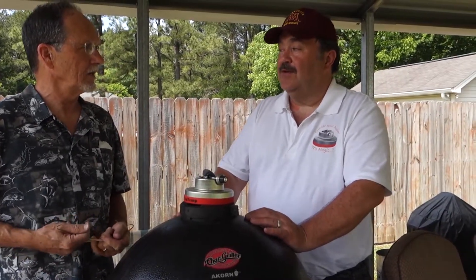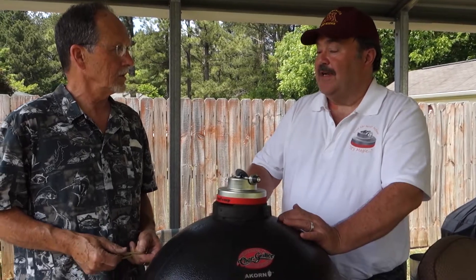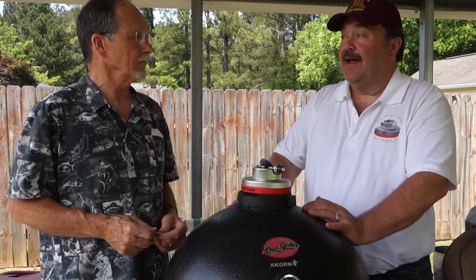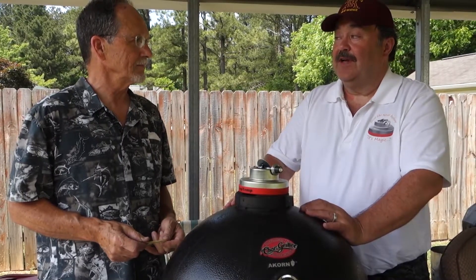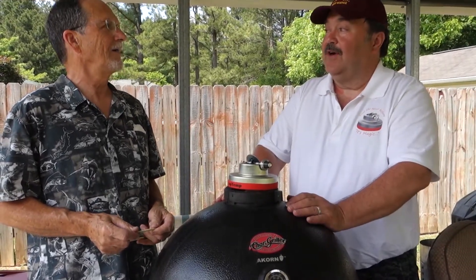A very simple way to control the charcoal. Temperature control is the hardest part on charcoal grills. Make something easy so you don't have to get out of the lawn chair all the time — something to just let it go for hours, more efficient to keep the charcoal so you don't have to fill it up all the time. It was a lot of it by accident, but it worked together very well.